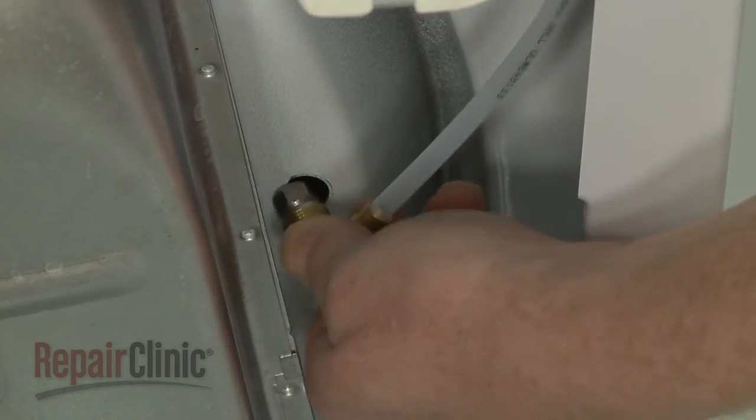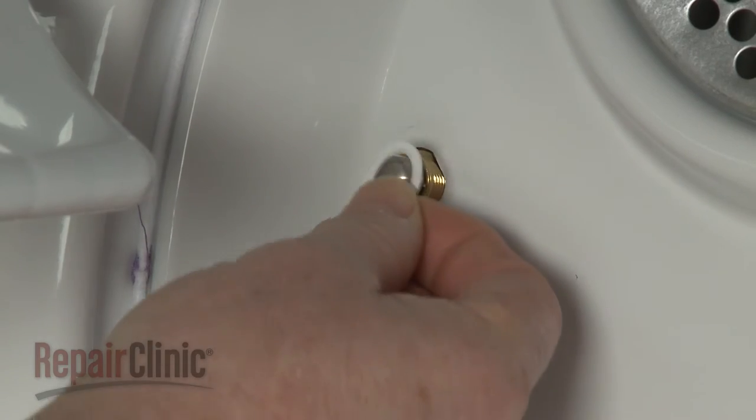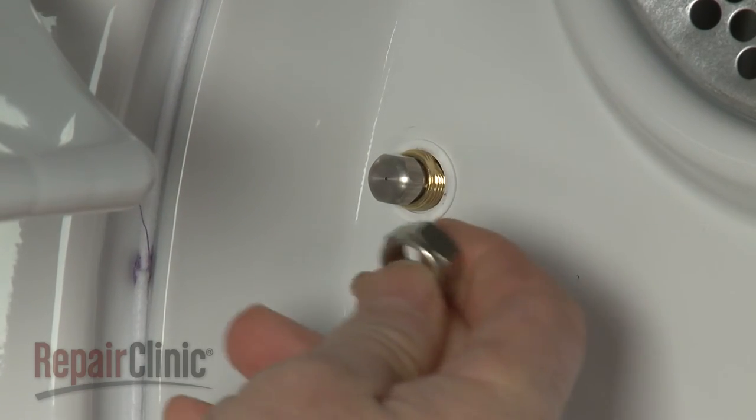Insert the sprayer nozzle through the hole in the bulkhead. Slide on the washer, then thread the nut and tighten.